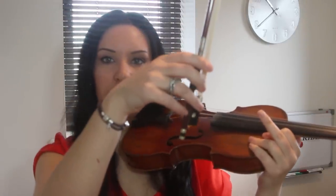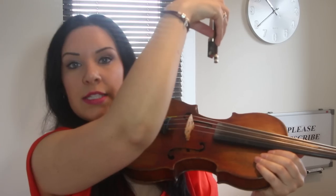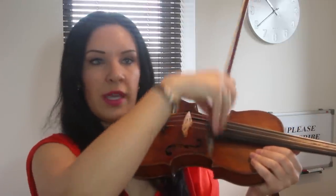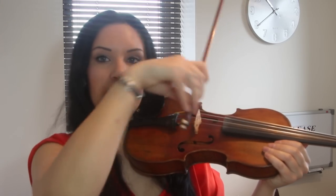An up bow is when you're starting at the point of the bow — this is the point of the bow — and where your hand is is what we call the heel of the bow. If you're doing an up bow, it's easy to remember because you're moving the bow up, almost towards the ceiling. It's called a down bow because you're starting at the heel and moving the hand down towards the floor.